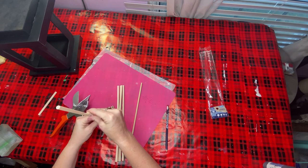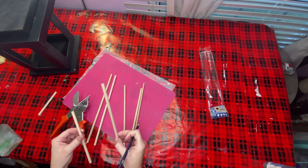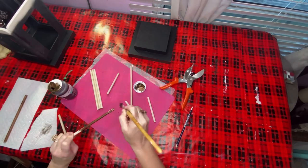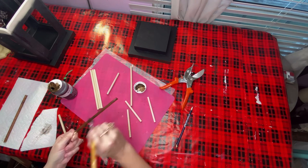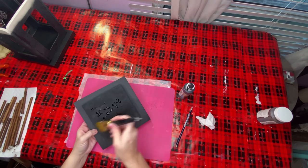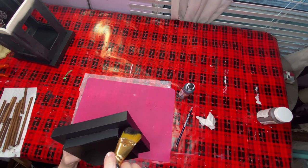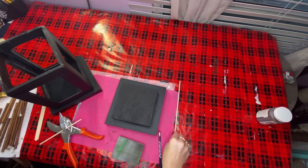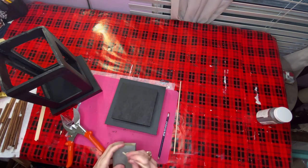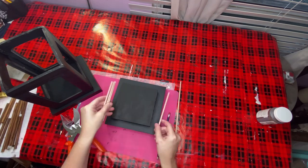I took dowels I purchased at Dollar Tree, measured them, and cut each one off because they're going to go on the sides of my lantern. I then took my Waverly antique wax and gave every one of them a good staining. I took my black chalkboard paint from Dollar General and touched up any areas that didn't look good enough from the spray paint. I also measured what size dowel I'd need to go around the very top of the lantern, cut those off, sanded them, and gave them a good coat of antique wax.